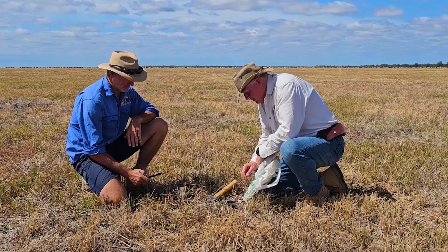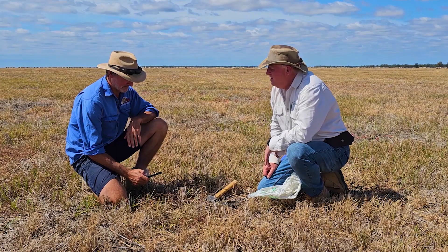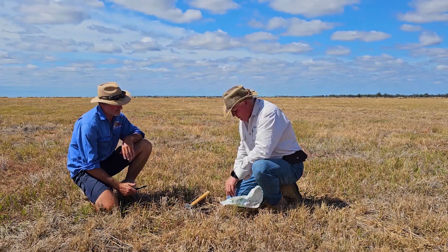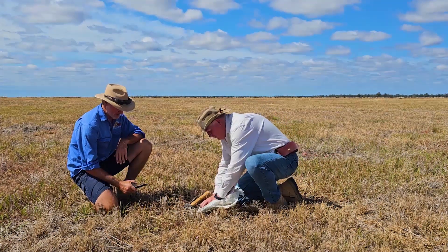Just pull that. There you go — a second! How quick's that? So we'll do a second one on it and see what our second inch will bring us.